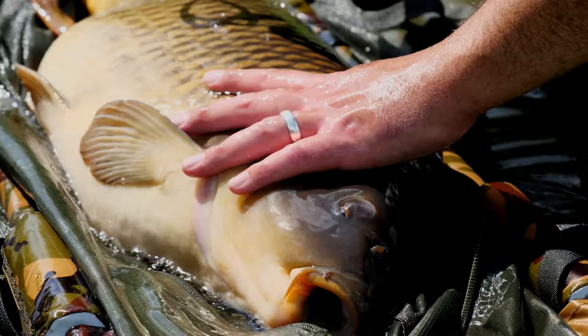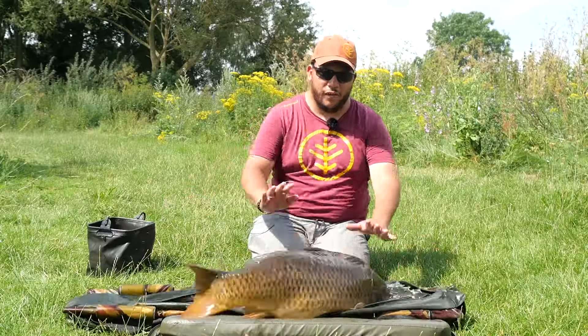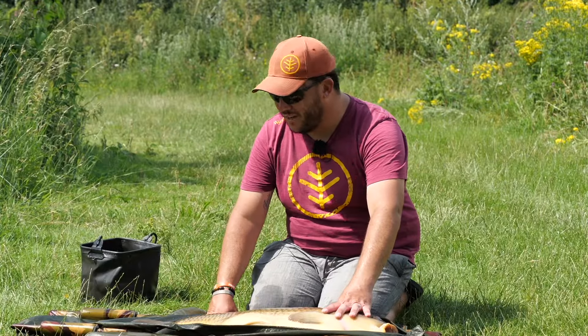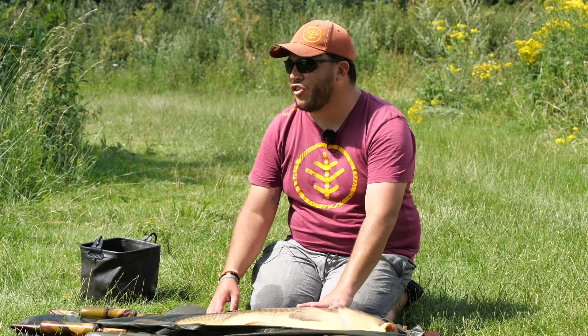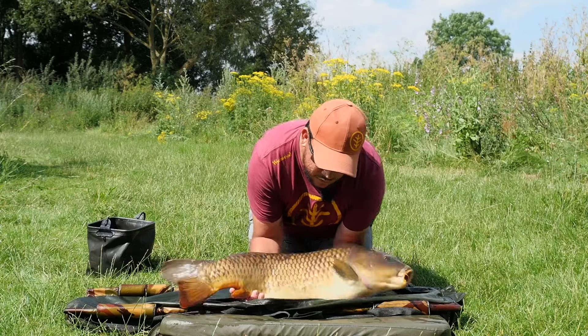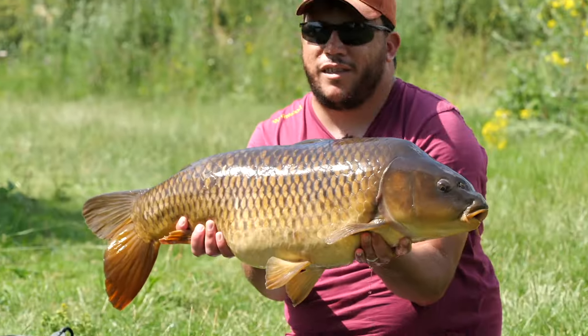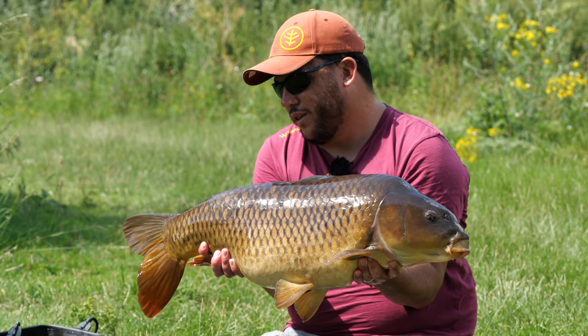Right, we've just moved swim quickly - the geese sort of chased us out of the last one. We've come into this swim and I've seen a decent fish cruising, just dropped the stuff, got the fly rod, covered the fish and it's come up and taken the fly. The result is the biggest fish of the day so far - 25 pounds 2 ounces. Freshly spawned out - a few months ago this would probably have been a 30.